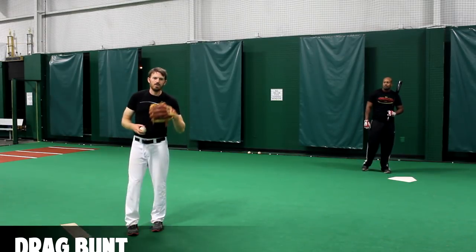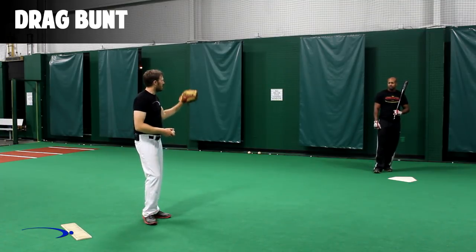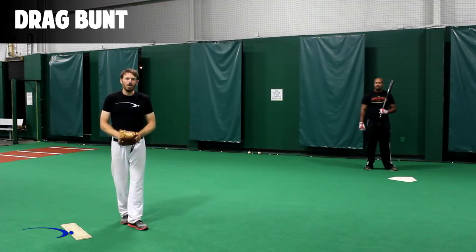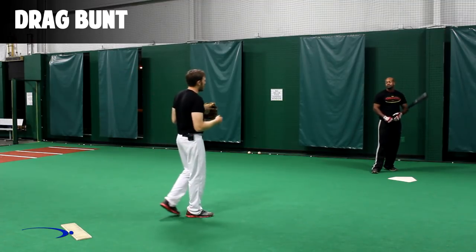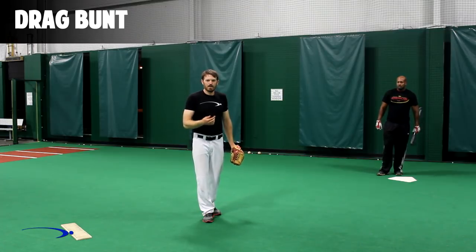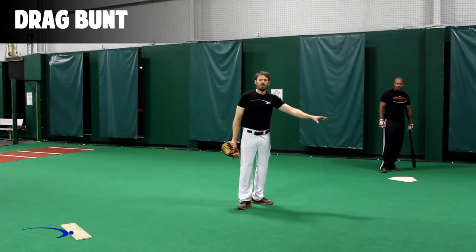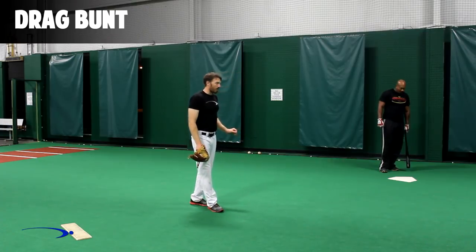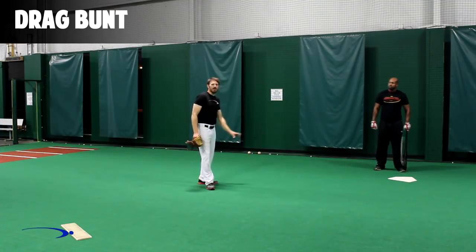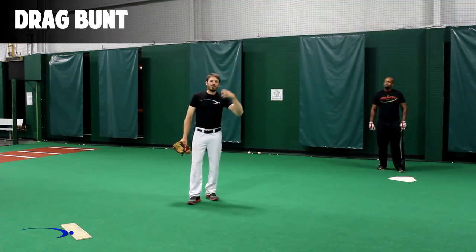Now we're going to show you how to properly execute a drag bunt, or a bunt for a base hit. This is where — whether there are runners on base or nobody on base — the hitter is trying to deceive the infielders, get a perfect bunt down, and get on first base without swinging the bat. We want to square around very very late in the pitcher's delivery because we don't want to give this away. In a drag bunt you're going to pick a line — third base or first base — and try to roll that ball right on the foul line. The intention is to either hit a perfect bunt or hit a foul bunt.